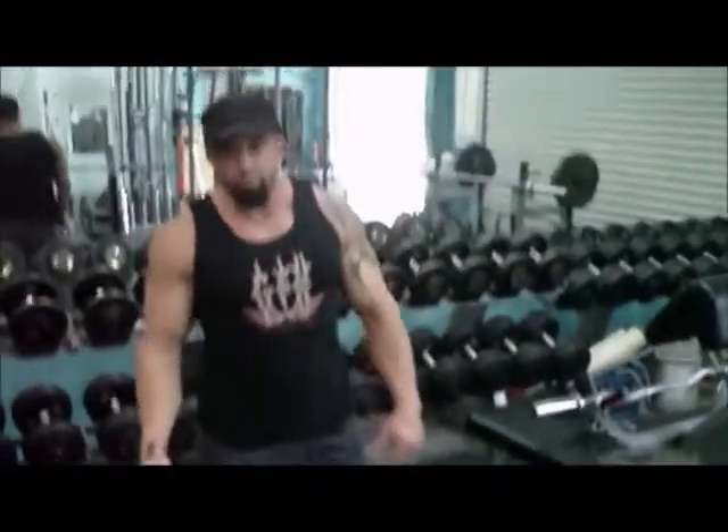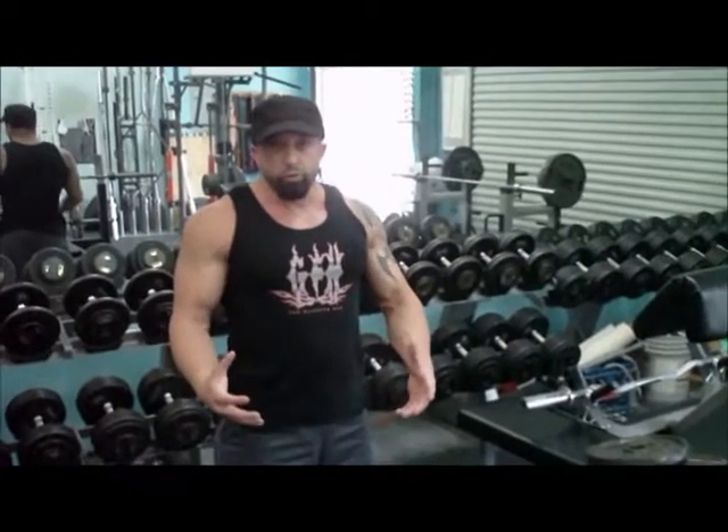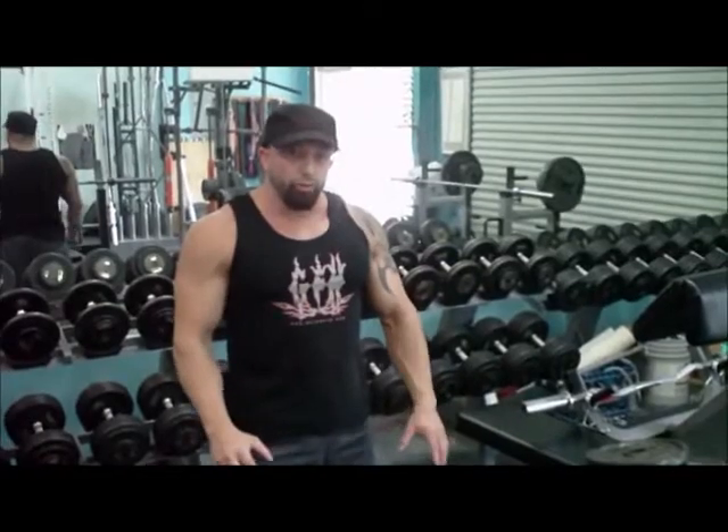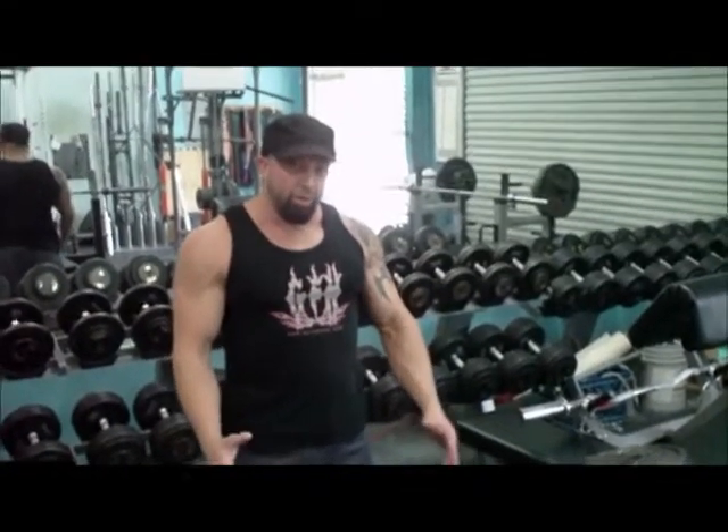Another great benefit of the Home Glute Ham Raise is that you can incorporate it with a push-up. For individuals who may have a hard time performing a glute ham raise on their own, they can incorporate a push-up and gradually use less and less upper body assistance while using more and more glute hamstring strength.